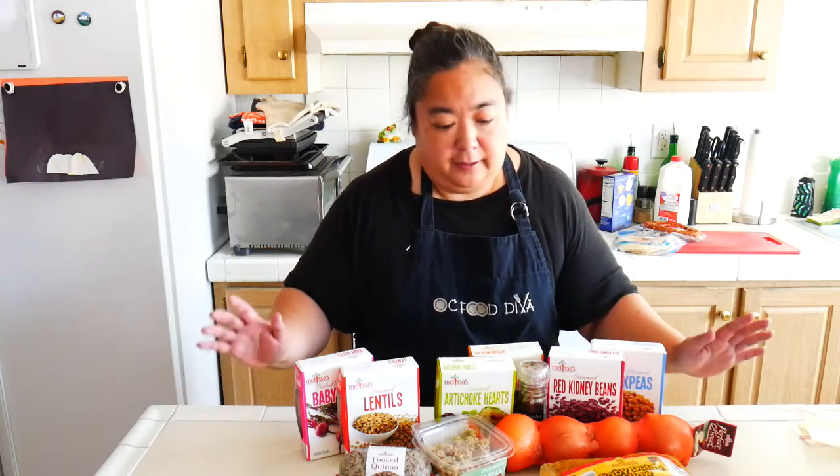Hey, it's the OC Food Diva and we're back in the test kitchen again. With all this quarantine living and staying at home, Melissa's Produce has made it a lot easier for you to cook and have staples in your household. They've developed a bunch of packages called pantry boxes, which includes a lot of shelf-stable stuff, which is awesome.